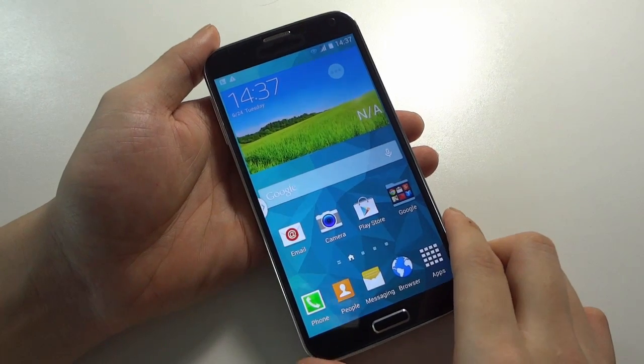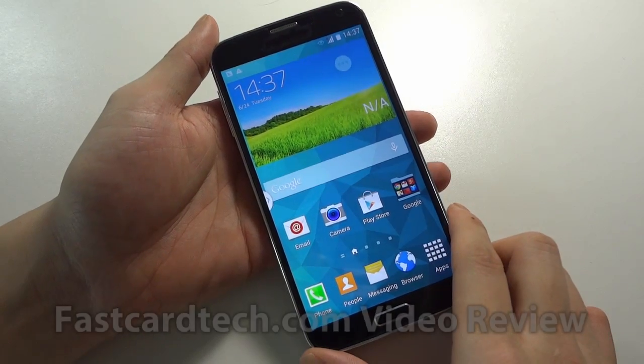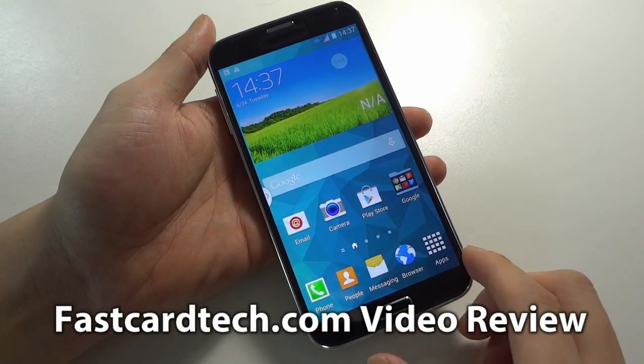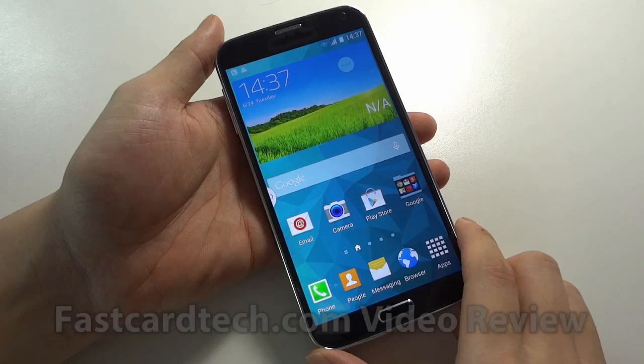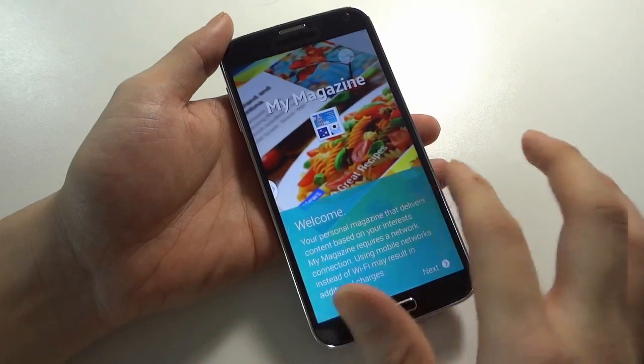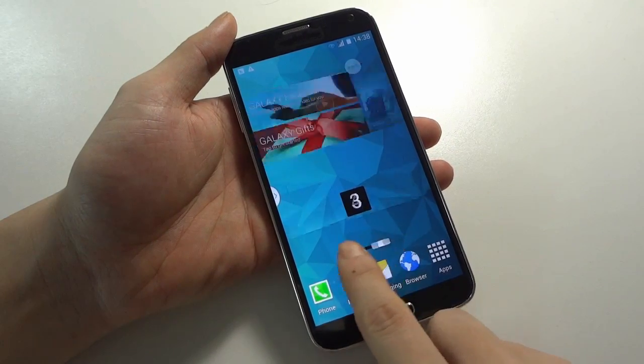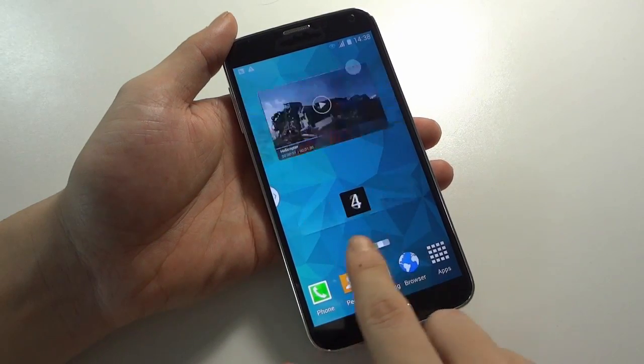Now we will check the inner about this phone, the new HDC Galaxy S5 Legend. On the screen you can see the phone — the UI is totally the same as the Samsung TouchWiz, and it is pretty much smooth and faster. You can see here the screen is pretty much faster.